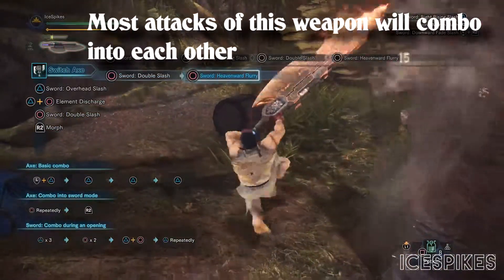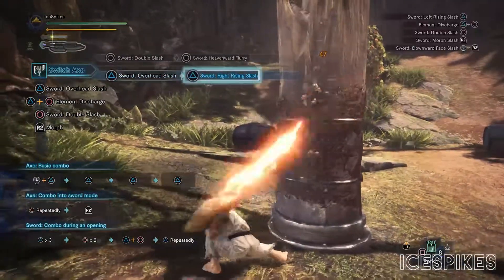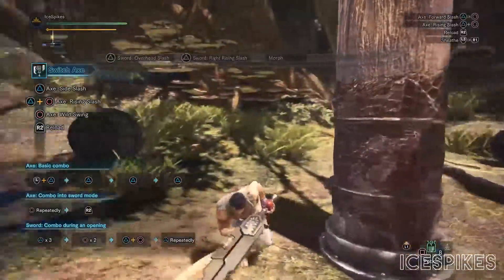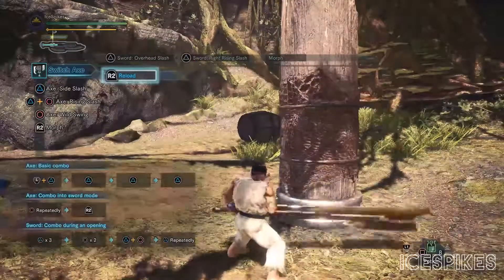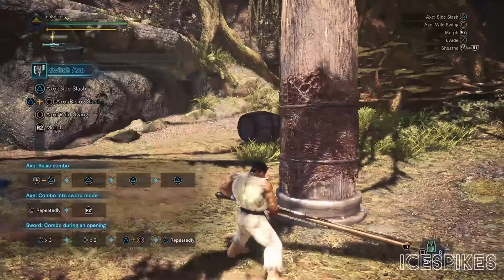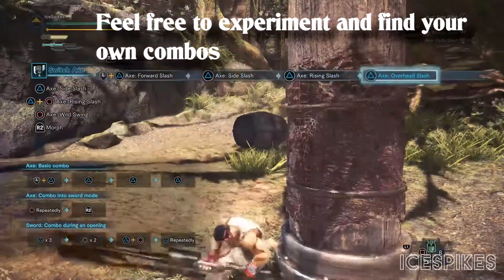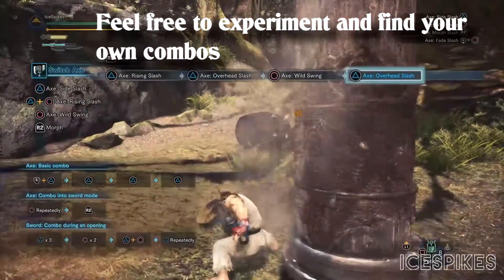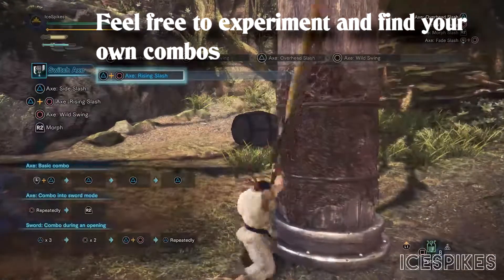Pressing R2 outside of an attack on any of the modes will switch between modes as long as you have enough phial energy available for your sword mode. If not enough energy is available to use the sword mode, it will reload your phial energy for a small amount. This weapon is a little bit — or a lot — of spectacle. It likes to show off and show off big.